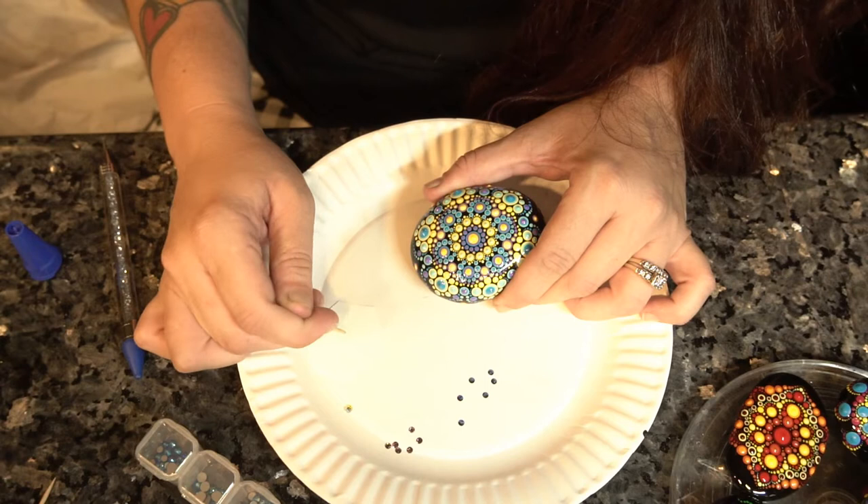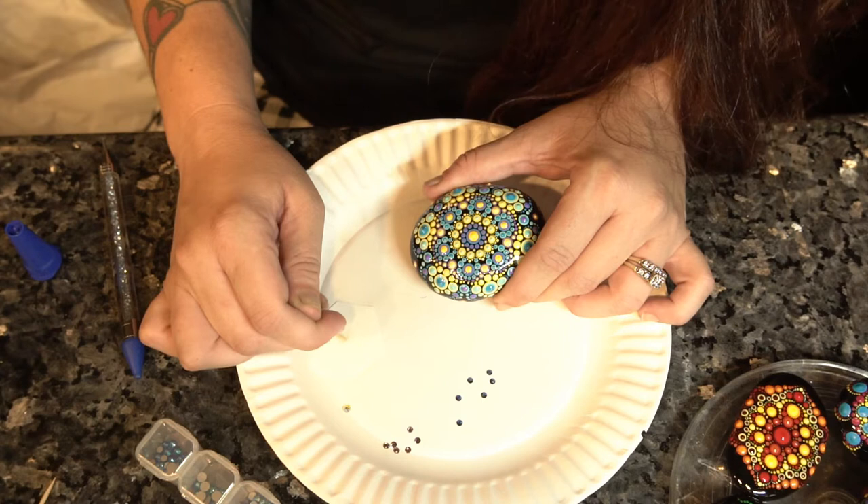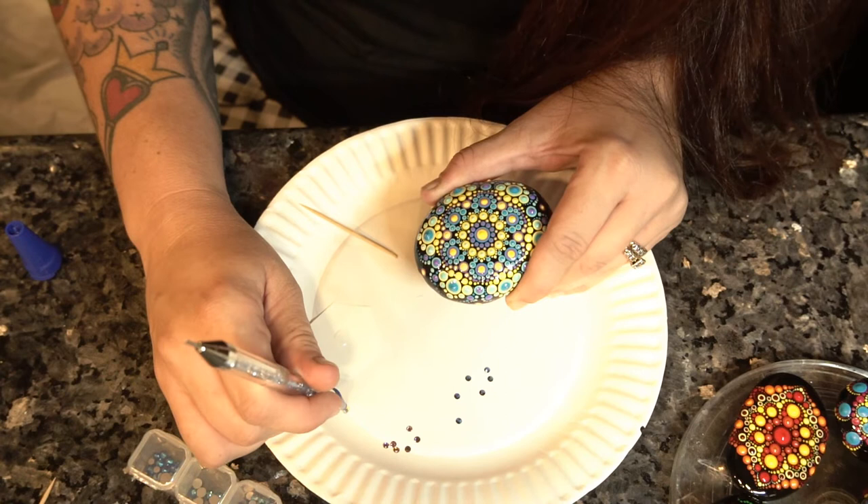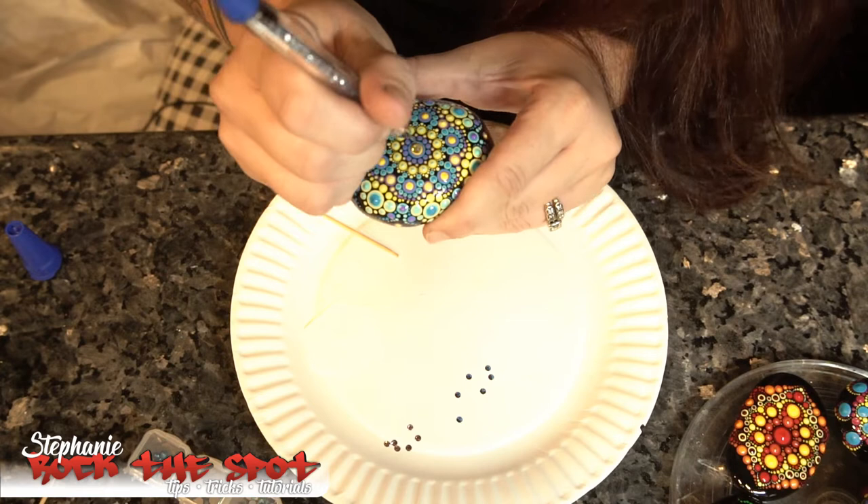First I just dip the toothpick right into the glue. The glue is pretty runny, so this is why I apply it this way with a toothpick. I apply the glue straight to my piece where I want the gem to be. This glue dries very, very fast, so there's a very small margin for error — it dries within about two seconds.